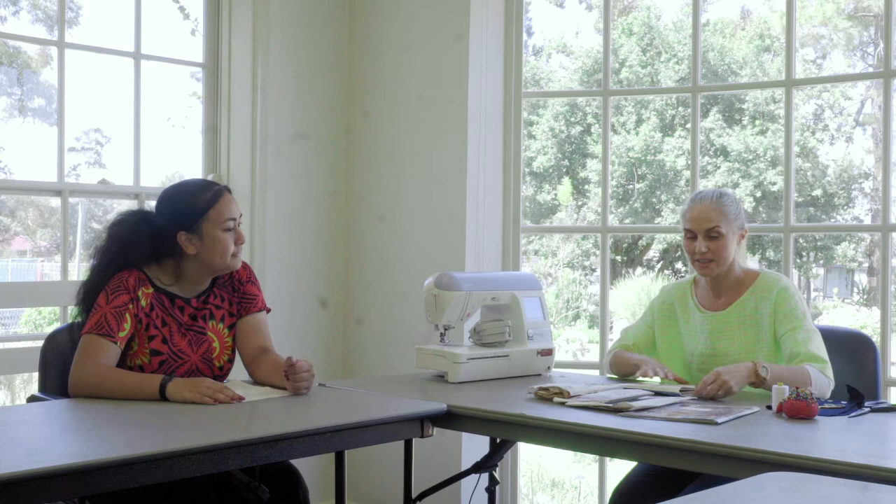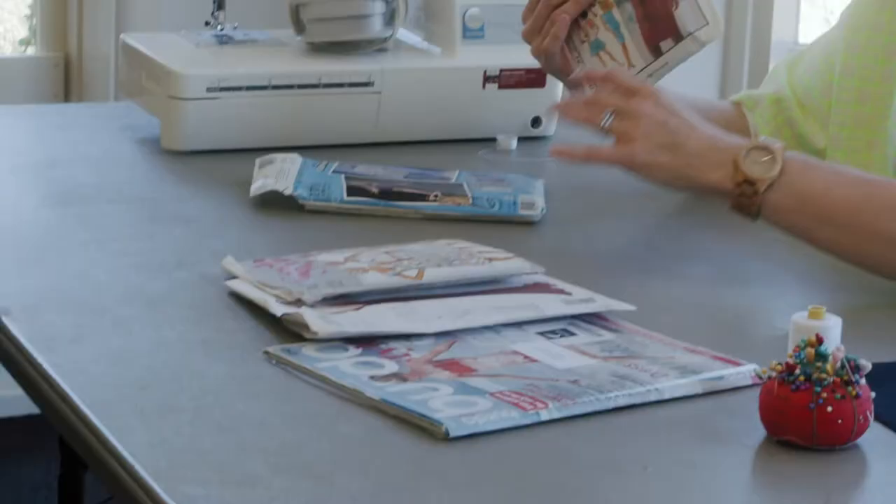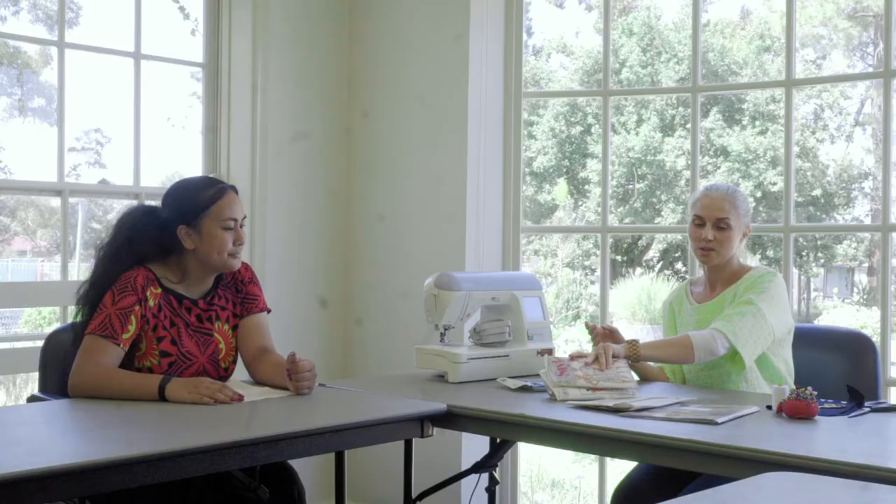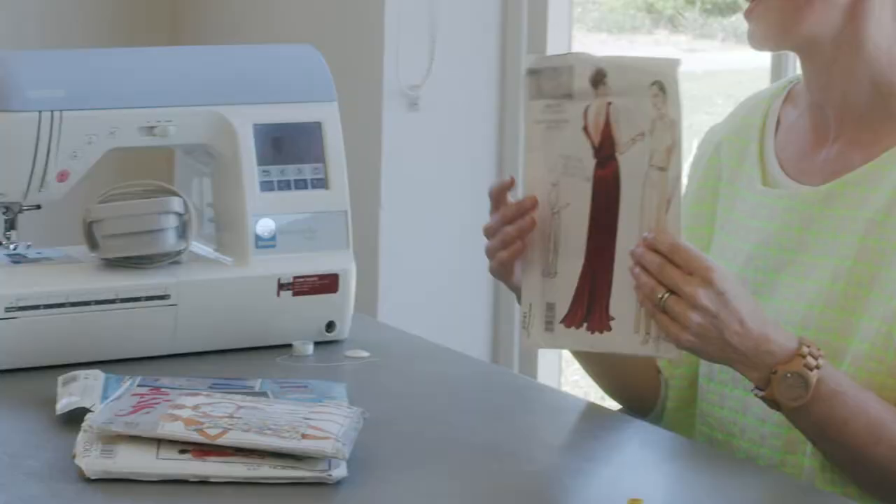So I see you have a few packages — like magazines — in front of you. Can you tell us what these are? These are patterns. There's a few different ones here — some I've picked up at Savers. They're a bit vintage style, which is really cool. There's also a Vogue pattern, but this one's a little bit harder, so I wouldn't suggest it if you're just starting out sewing.